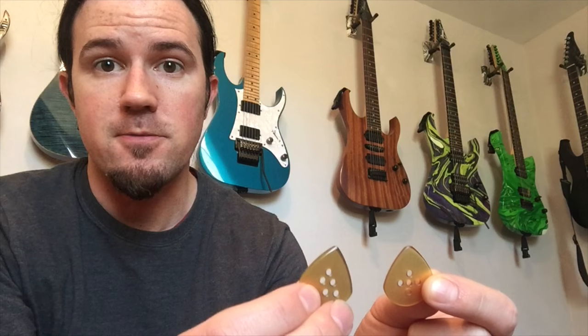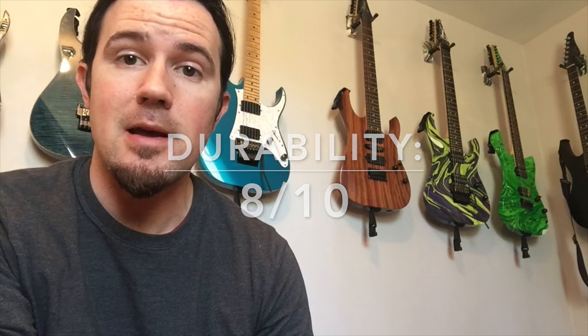These things last a long time, which is a really great feature. In terms of 1 to 10, if 10 is something absolutely indestructible, I'd put these guys at about an 8. So there you go — everything you need to know about the pick that makes my heart skip a beat.